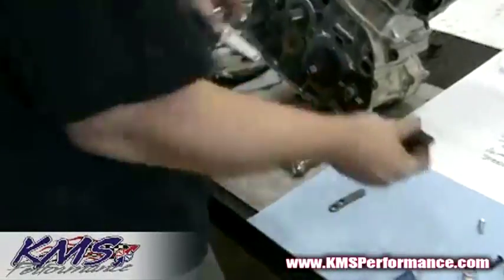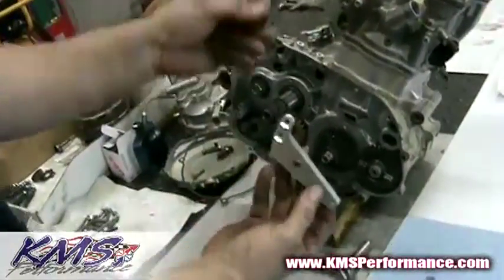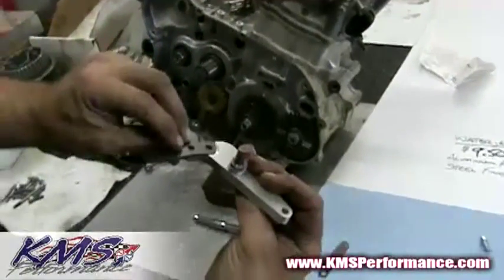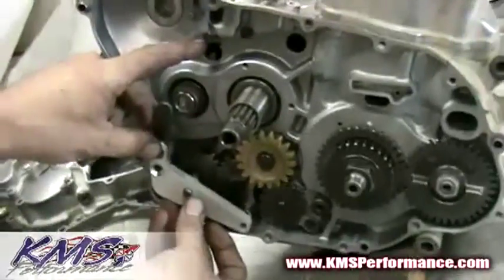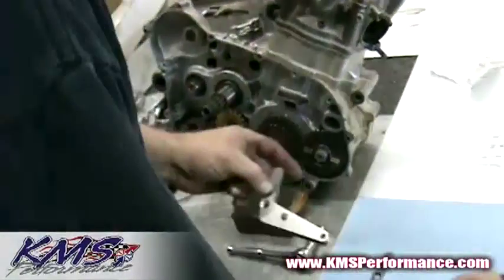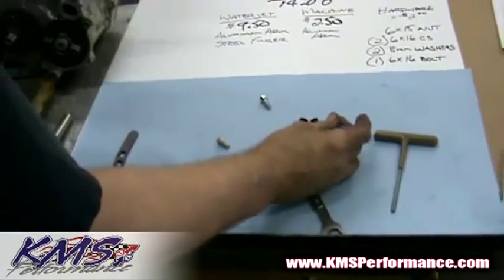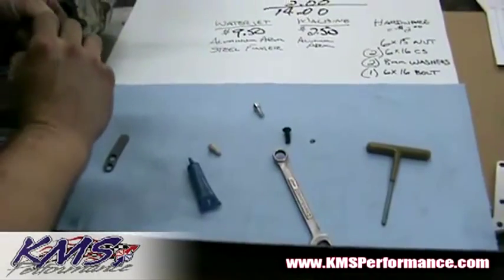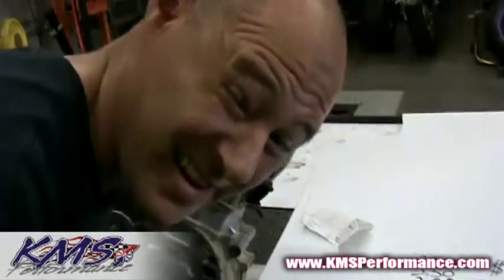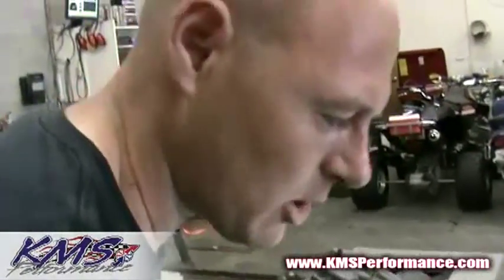This steel part actually sits in this chamfered relief right here. So what we're going to do is basically install this whole assembly like this, and this is where you get more Loctite. By the way, this is being filmed in Phoenix, Arizona, and it's like 110 degrees inside, so I'm trying to hurry up.